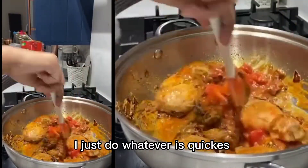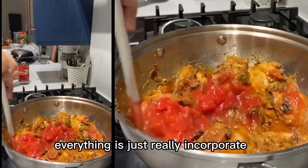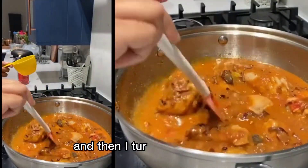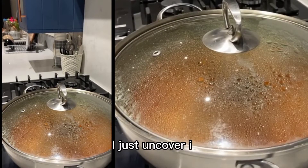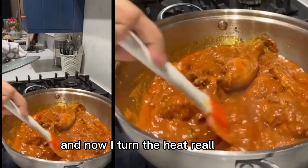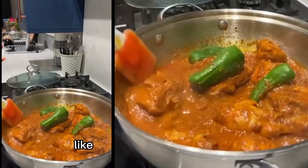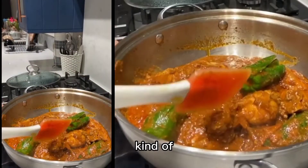I just do whatever's quickest, and canned tomatoes are quickest. Stirring is super important so everything is really incorporated. The tomatoes need to cook, so I add in some water, mix it, then cover everything up. I put it on high heat until it comes to a boil, then turn the heat down while it's covered. It cooks for about 15 to 20 minutes. After that, I uncover it and your kitchen smells amazing. Then I turn the heat really high so all the water evaporates — you can see the curry thickening up. You don't want it too runny but not very thick either. Then I add in a couple of green chilies and take it off the heat once it's as thick as I like it.